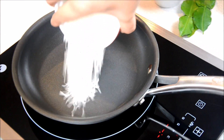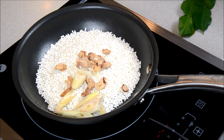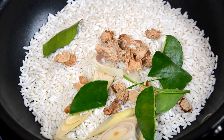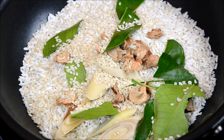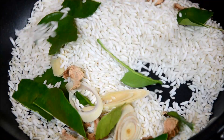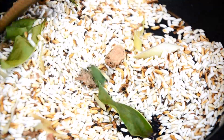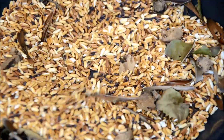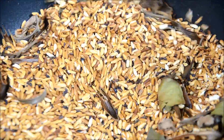In a skillet, put it on medium heat and put everything in there. Toast it until you get that deep dark brown color or amber color. Once you reach a dark brown or deep brown color, turn off the heat.